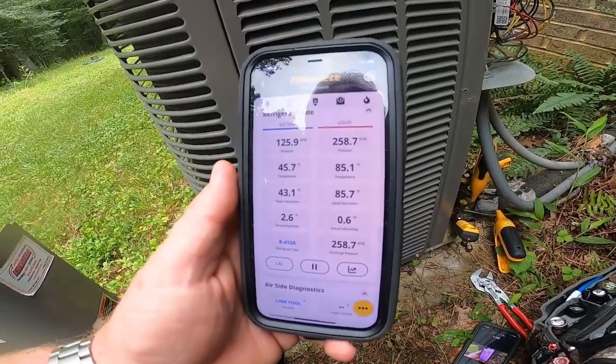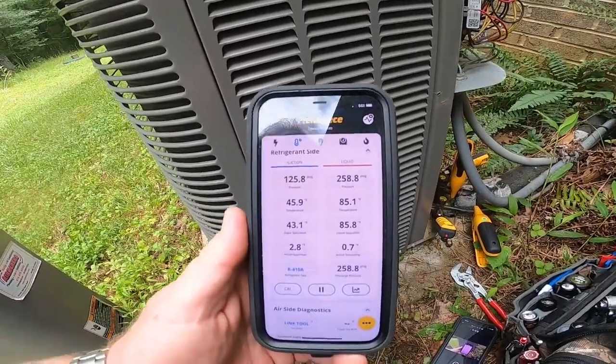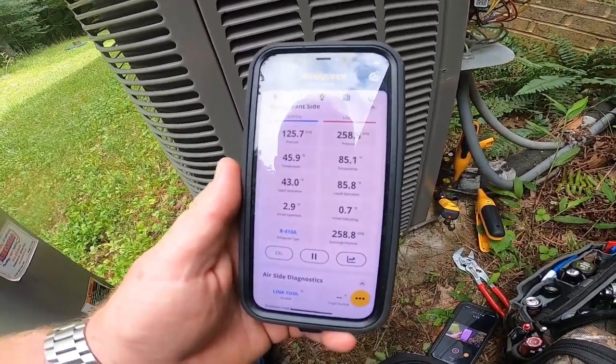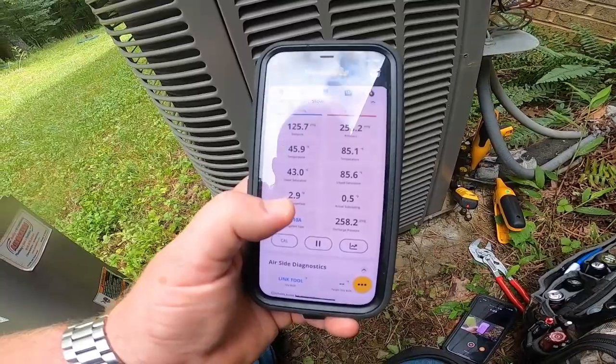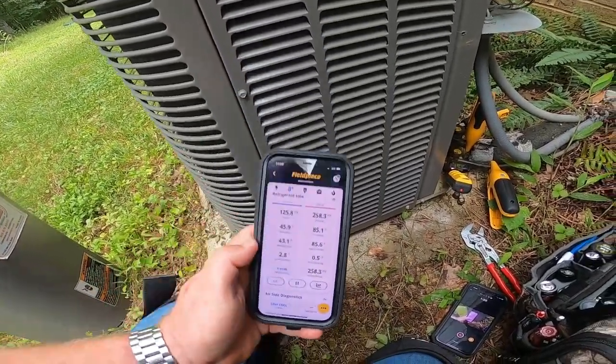I guess it's restriction or metering device day today. That's definitely not a complete indicator of a low charge. This is going to tell me I've got an overcharge, and this is going to tell me I've got an undercharge.